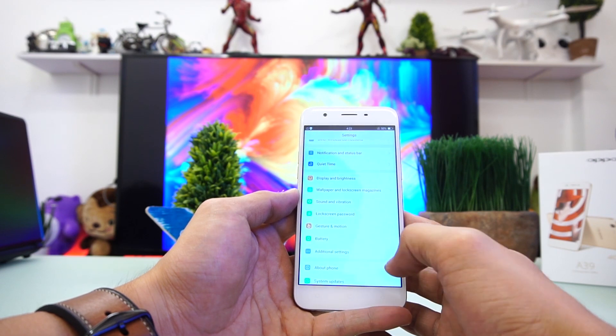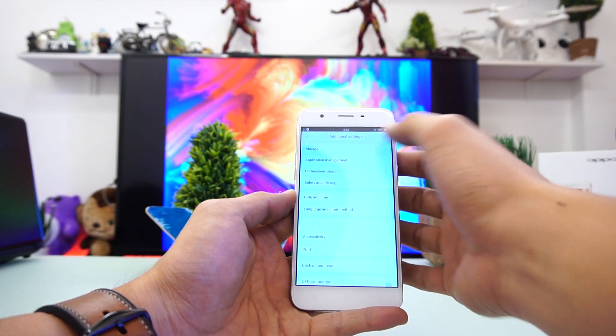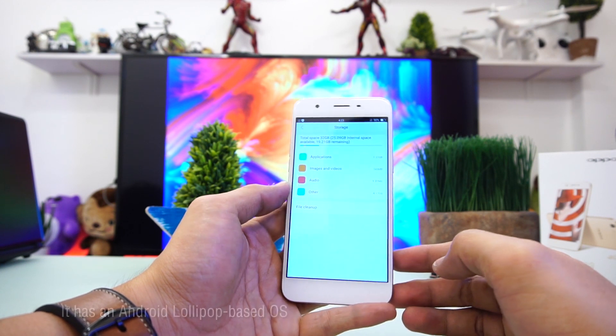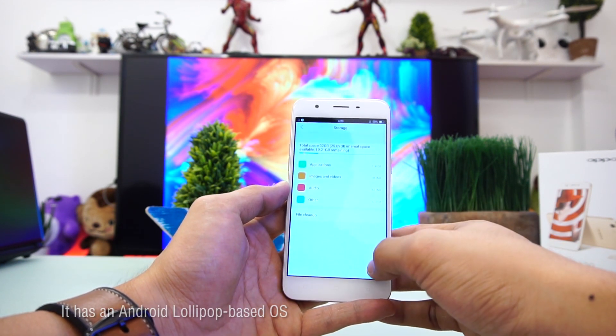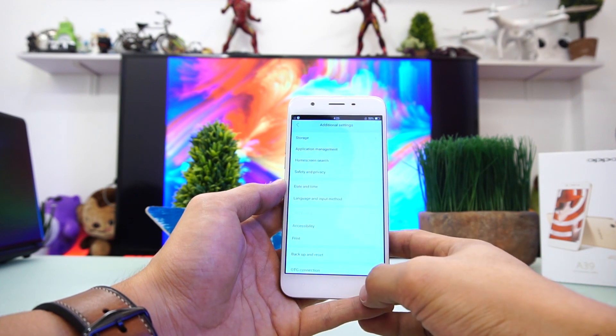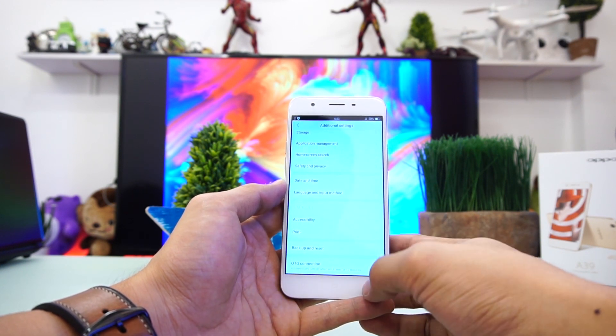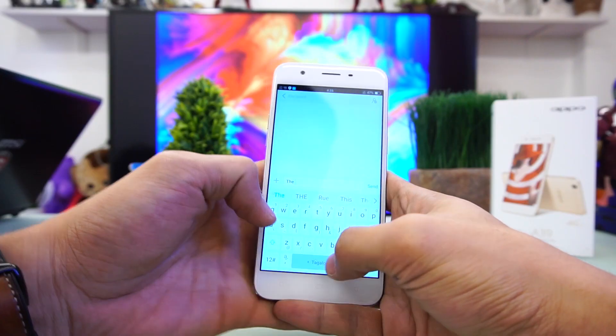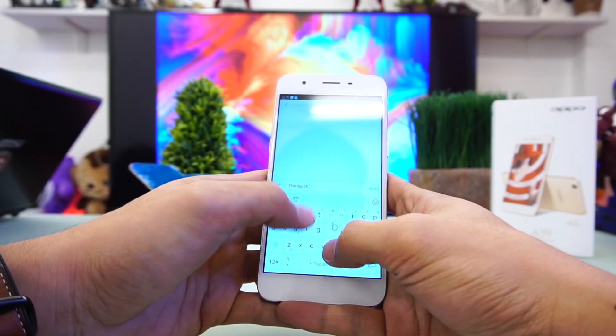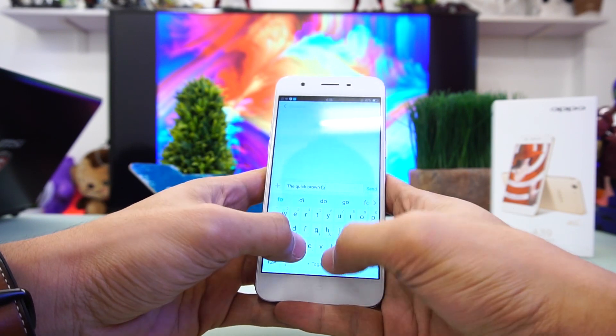The phone benefits from the iOS inspiration with a bit of Android touch. There's no app drawer, but there are a few available widgets you can place on the pages. The skin has its quirks — notably, it's based on the outdated Android 5.1 Lollipop. It would have been nice to have at least Marshmallow, and we're certain it won't get Nougat anytime soon. The phone has a complete suite of Google apps and no bloatware out of the box, with 32GB internal storage leaving 25GB available.